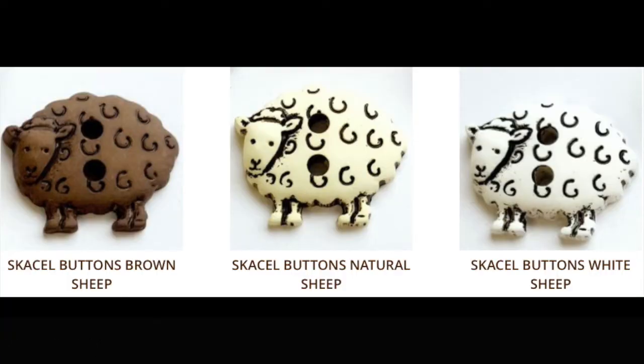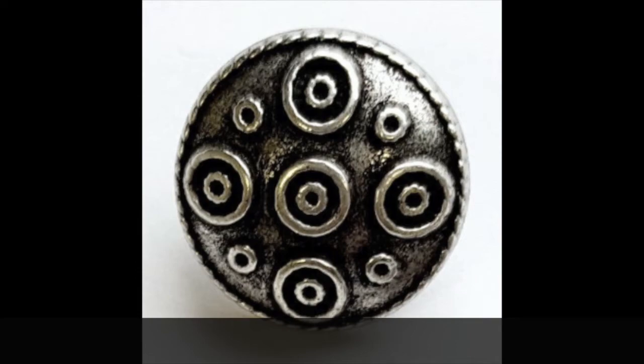Finally, you'll need four 5/8 inch buttons. Michelle features these super cute sheep button options, along with a very gender neutral and classic circle metal button.